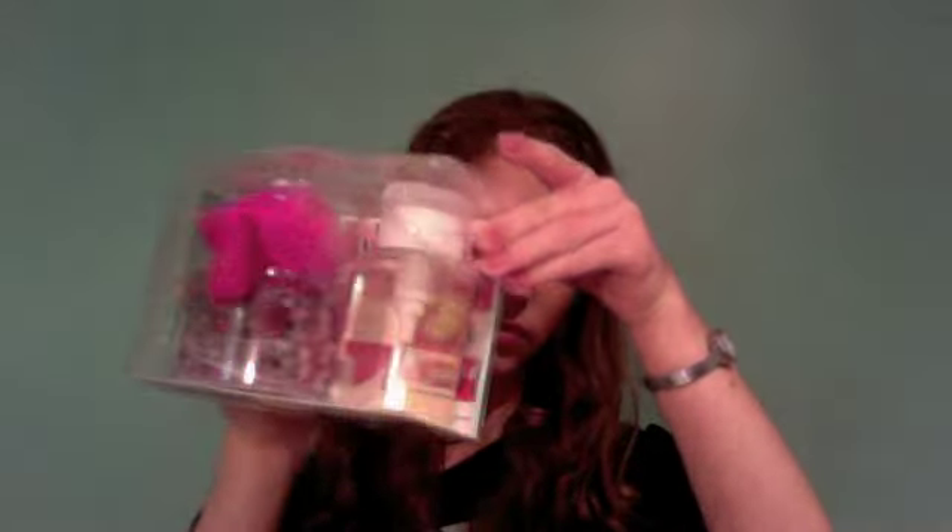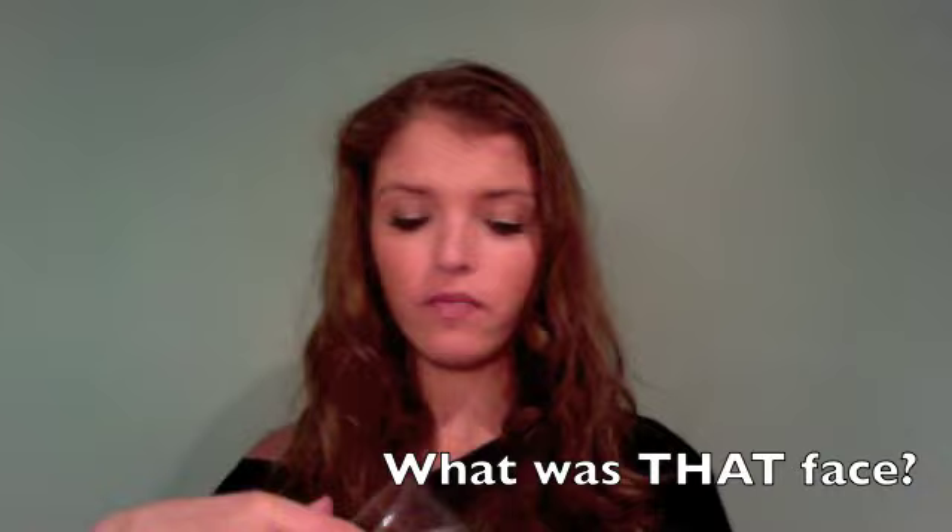I'll talk about the freebie mini thrill things at the end. First, the Beauty Blender — I got their exclusive set that you can only get at Sephora. It comes with the Beauty Blender itself, which is egg-shaped and very squishy. I used it this morning and it did a really great job. I used it damp; if it was dry it would give you more coverage, but I didn't feel like I needed a lot. They tell you to keep the pedestal so when you're done washing it, you can let it air dry and the air will flow better.